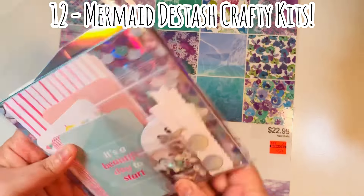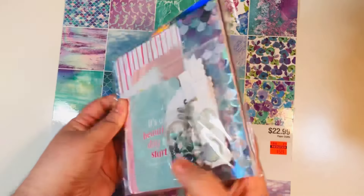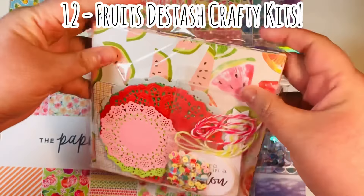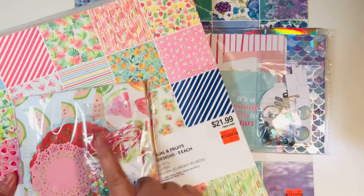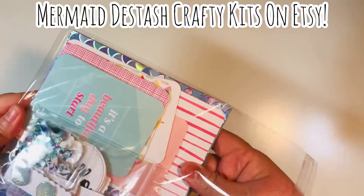Then what I did with the rest of the paper was I made these Mermaid Destash Crafty Kits. I was able to make 12 of them. I'll end up selling 11 on Etsy and keeping one for myself. This is what it'll look like when you get one if you purchase it. And then I also made 11 or 12 of the Fruit Destash Crafty Kits as well. I'm going to walk through what's in each of them, and I have already posted them on Etsy — I'll have a link down below.